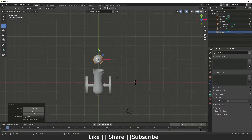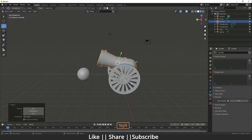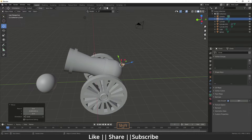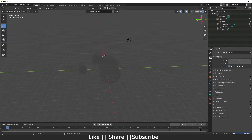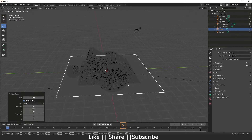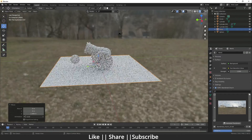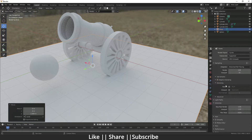Our modeling part is almost done. Now we'll add shaders. Switch the render mode, delete the default light, switch rendering from EEVEE to Cycles, and enable GPU. Add a plane. I'll use the HDRI Gaffer for lighting and enable denoising.